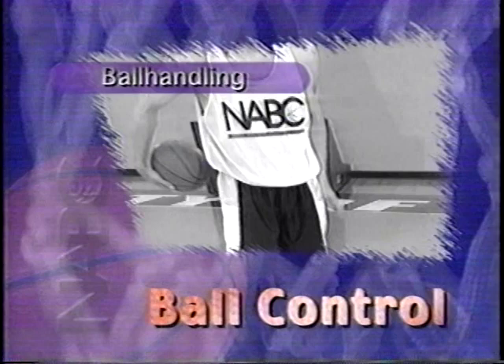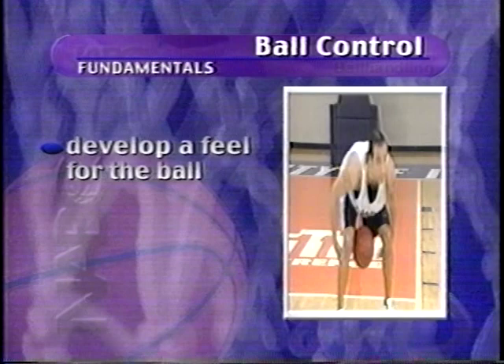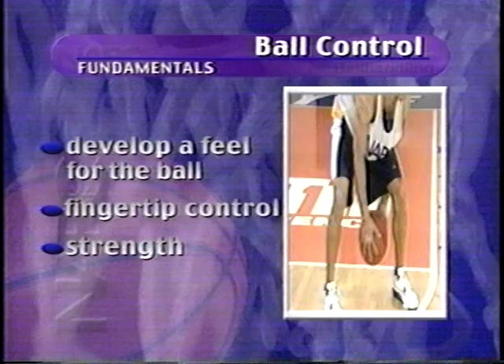Having a good handle or soft hands means that a player has mastered many basic skills that allow him to control the ball easily and consistently. To do this requires developing a feel for the ball without having to watch it. This takes fingertip control with a finer sense of touch, and you need strength in the wrists, arms, and shoulders to be strong with the basketball. For a young player to become as good a player as possible, he must get comfortable with the basketball in his hands and fully develop his ball handling skills.